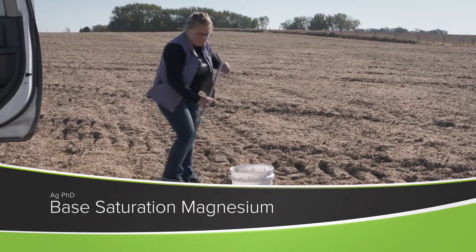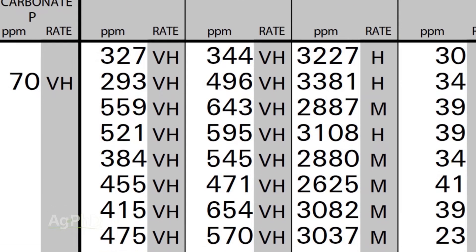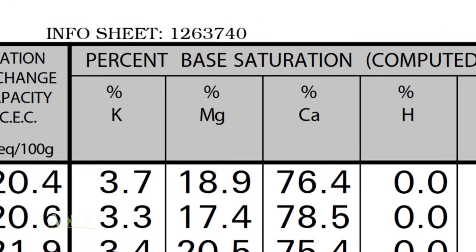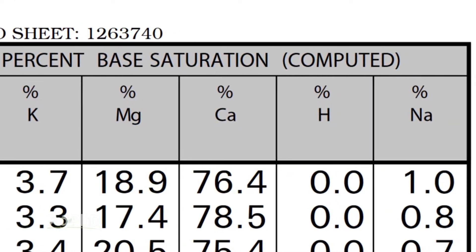Magnesium is a tremendously important nutrient that all crops need, and all crops need a lot of it. You're going to find it at pretty high levels on most soil tests. In fact, on our farm we'll commonly see 500 parts per million or more, and that can be great. But the number one thing we wanted to talk about today is managing the ratio of magnesium to everything else in your soil on a base saturation test.